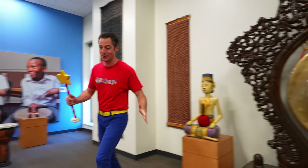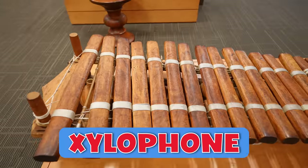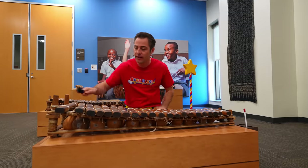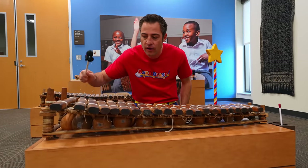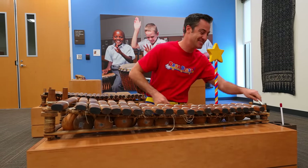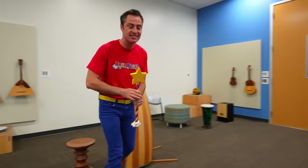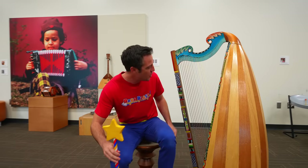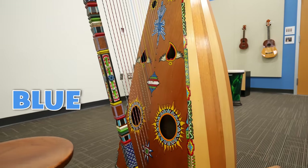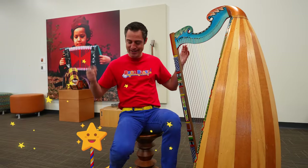That's not the only instrument here. Here's a balafon — this is a type of xylophone. This is from West Africa. And this over here is from the Andes. It's a beautiful harp with lots of colors: blue, red, yellow. It kind of matches us. Listen to this, Blaster.